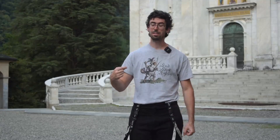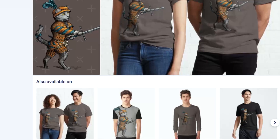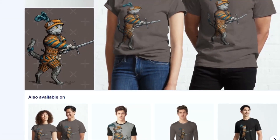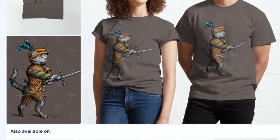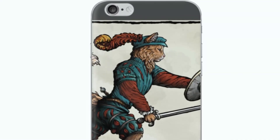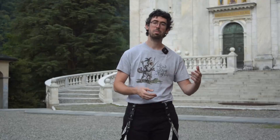By the way, if you like this t-shirt and want one too, check the video description — you will find the link to the Redbubble page of my girlfriend Elisa. She is making HEMA animals designs, there are a ton of them and she is making more. You can have them on t-shirts and other items. So if you like HEMA and animals together, this is the Redbubble page for you.